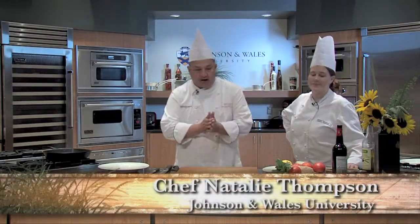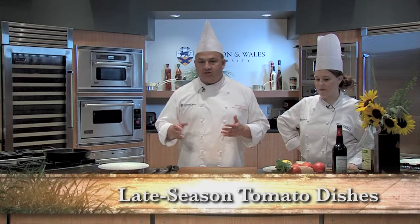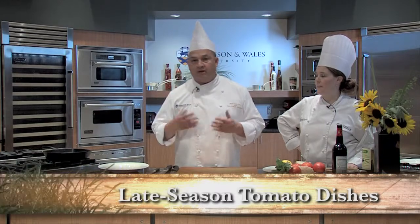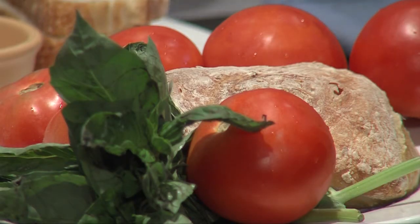We're here to do some late-season tomato dishes. I'm going to do two classic dishes, one from Spain and one from Italy, that uses not only tomatoes that could be beautiful — they don't have to be beautiful.